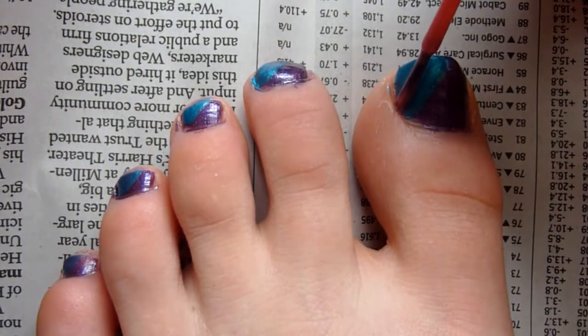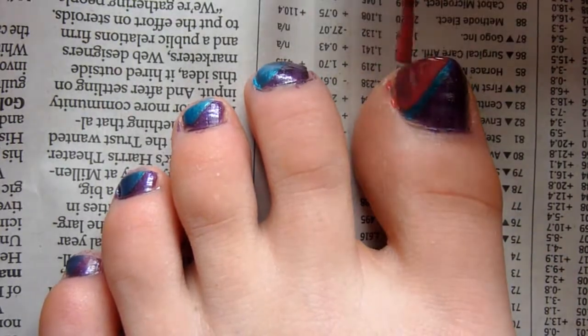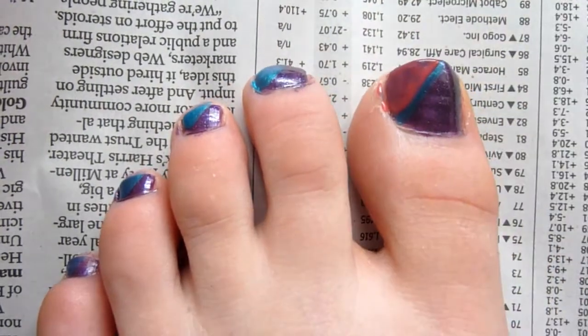After the blue polish has dried completely, go ahead and take your pink polish and do the same exact step as you did with the blue, but leave a little bit of the blue showing.